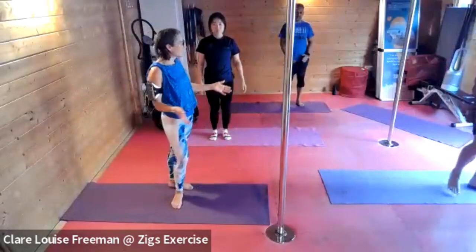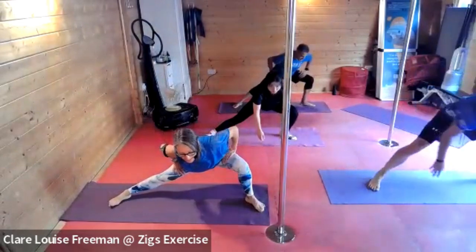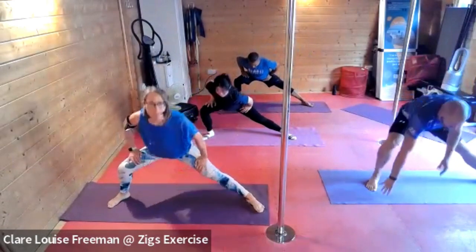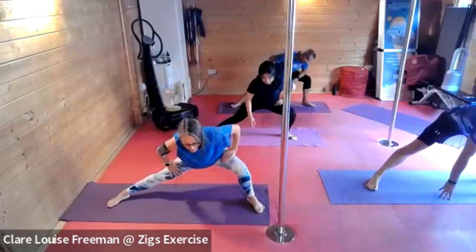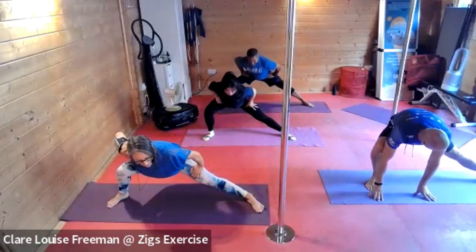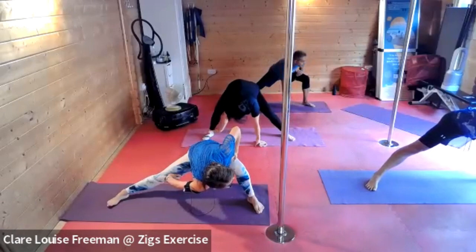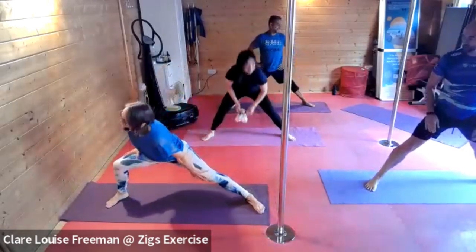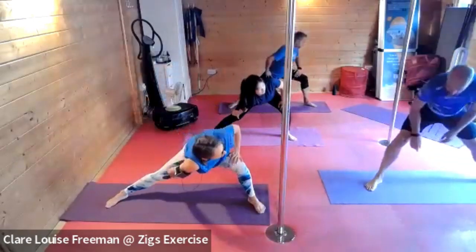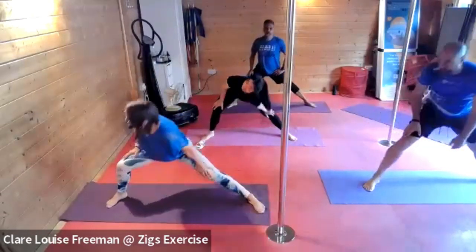Next up, we're going to take our feet wider — turning the toes outwards. We're going to bend into the knee and push your bottom backwards. As you bend the leg, with the other hand apply just a little bit of pressure on the straighter leg. We're going to hold down there for three, two, one, and release. Rotate the opposite shoulder towards the bent leg knee. Breathe in, breathe out. Can we do that one more time on each side — the final one.